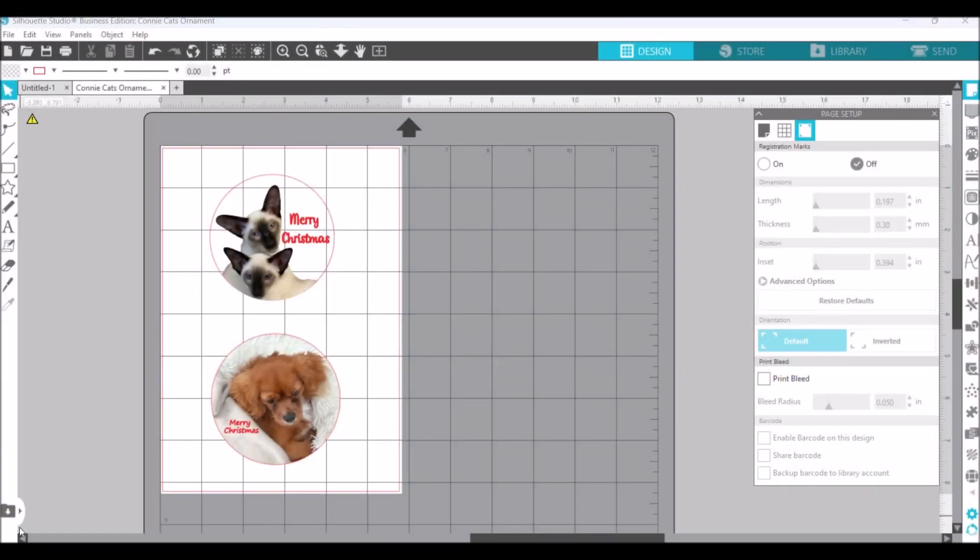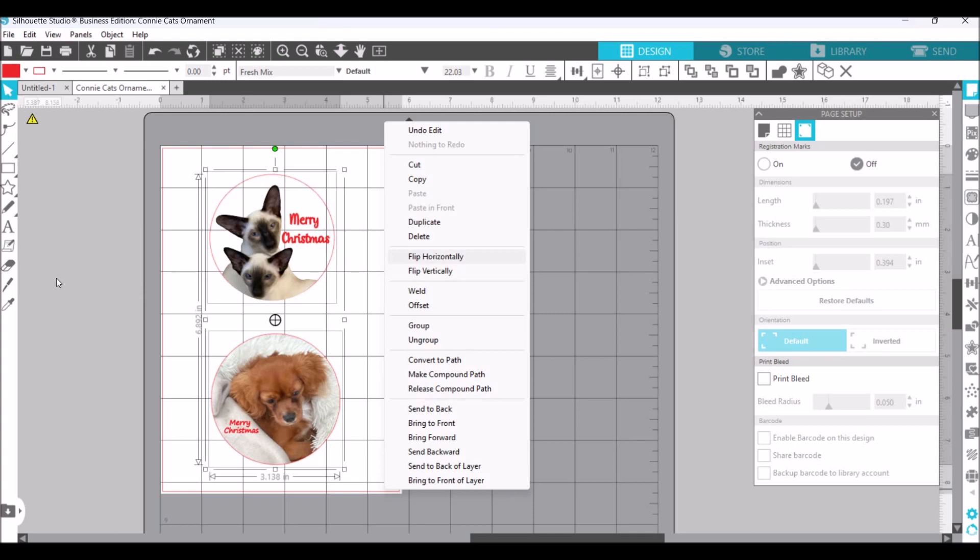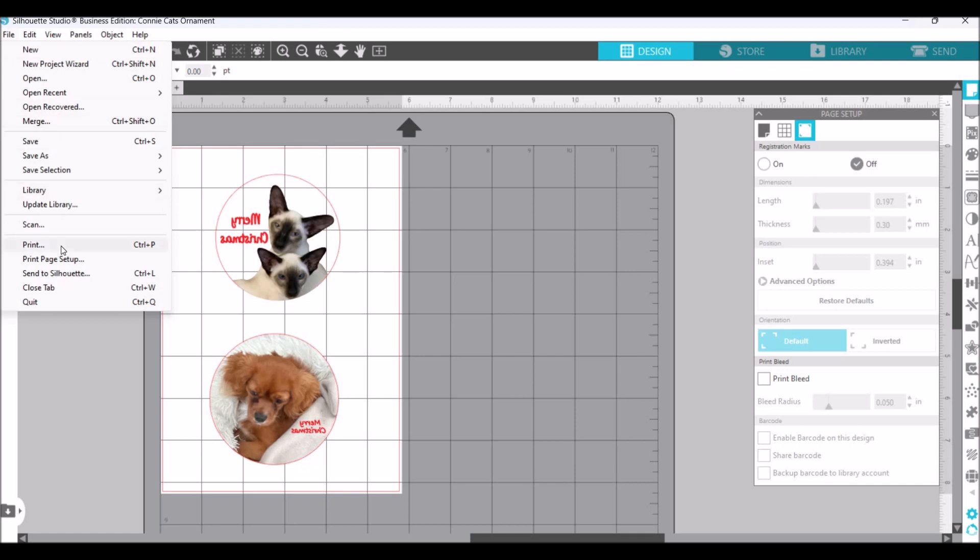I'm in my Silhouette Business Edition software and I have a couple of ornaments I was asked to make — these feature a couple of pets and make really cute Christmas gifts. I've already cropped the pictures and added 'Merry Christmas.' What I'm going to do is highlight them and flip them horizontally, because we have to print them mirrored so that when we sublimate they come out the right way.